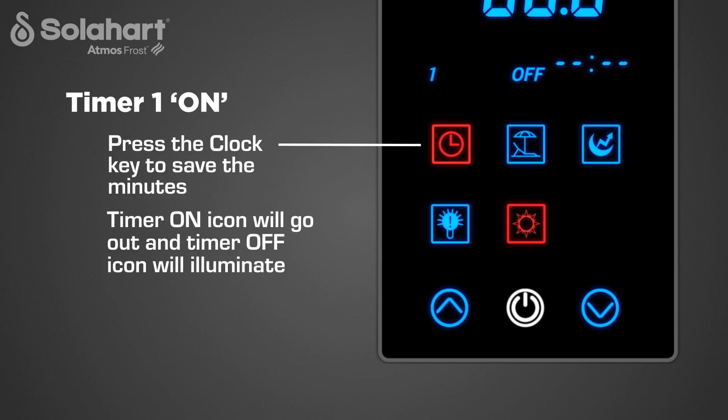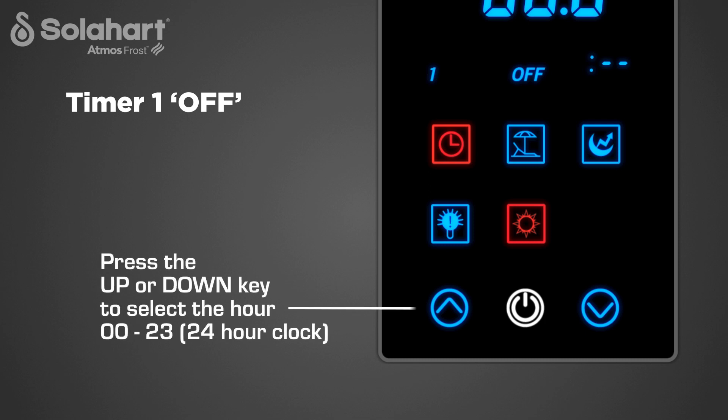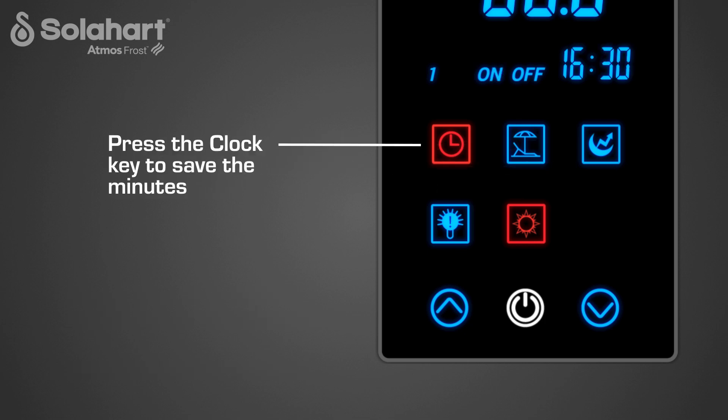The Timer on icon will go out and the Timer off icon will illuminate. The hyphen symbol or the previously set off hour digits for the Timer 1 setting begin flashing in the time and date display. To set the Timer 1 off setting, while the hyphen symbol or the previously set off hour digits are flashing, press the up or down key to select the off hour, then press the clock key to save it. The previously set minute digits will begin flashing — press the up or down key to select the off minutes in increments of 10 minutes, then press the clock key to save the off minutes. The Timer 1 period is now set.